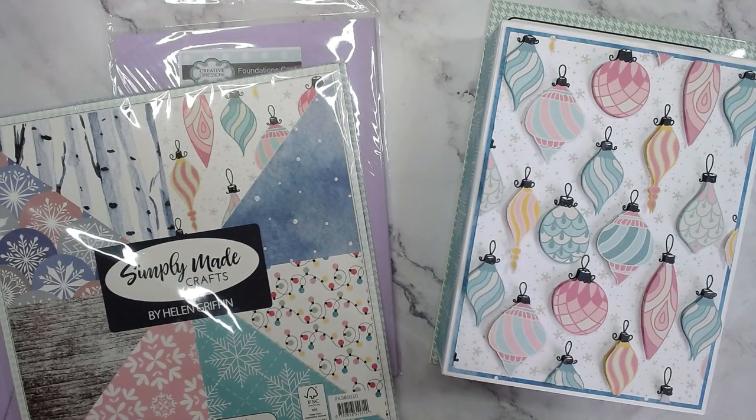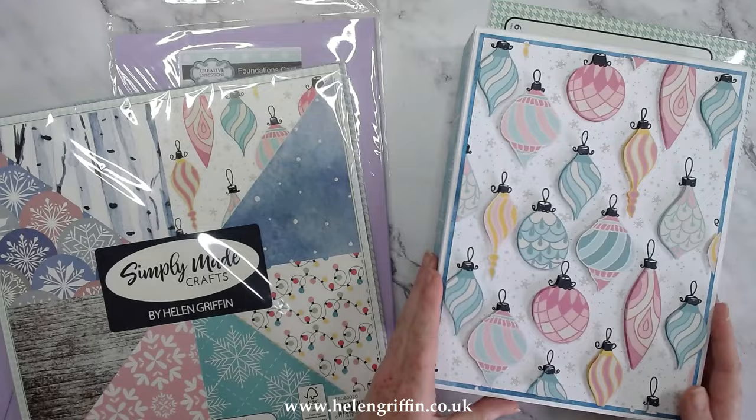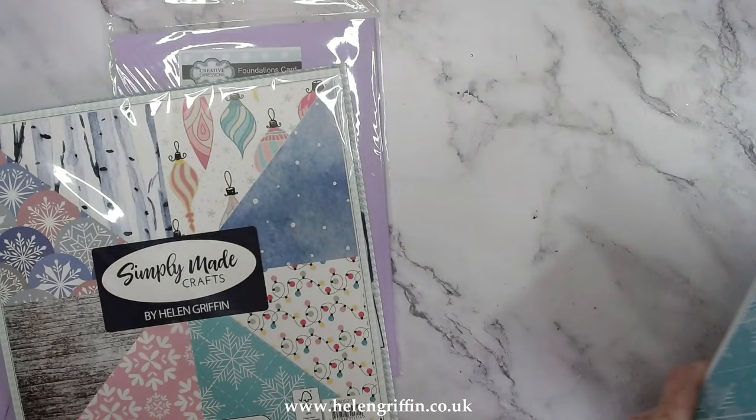Hi everyone, it's Helen here. Thank you very much for joining me for another Christmas in July — I love Christmas in July! Today we're going to be making a beautiful Christmas mini album using my album dies and my brand new papers. It's going to fit into this little shadow box here. The die set for this one is the large shadow frame box.